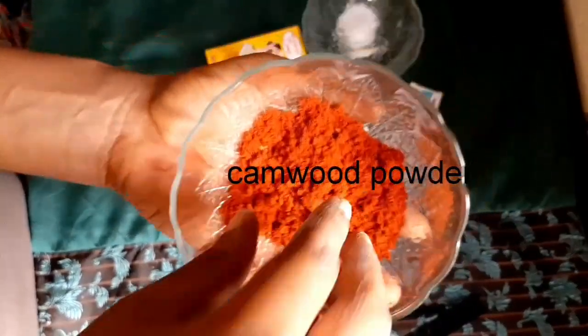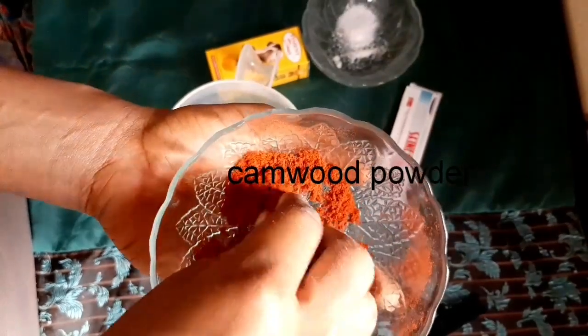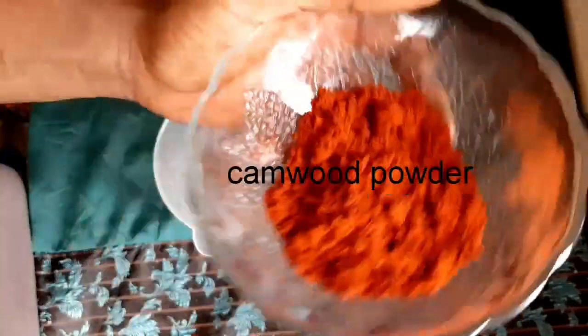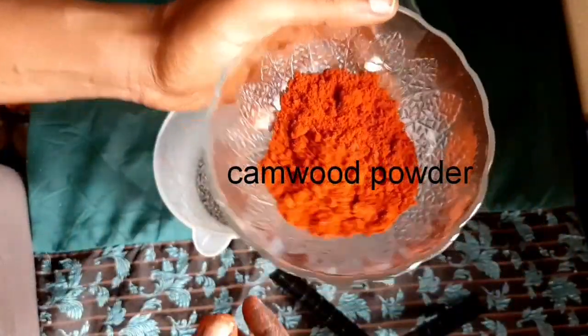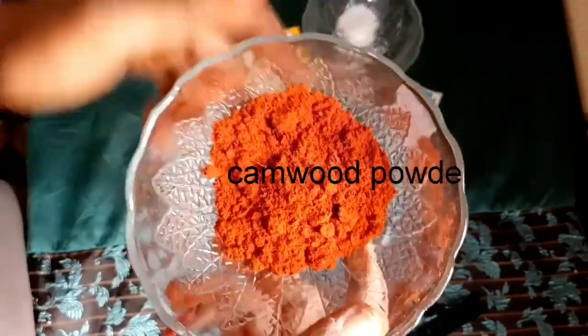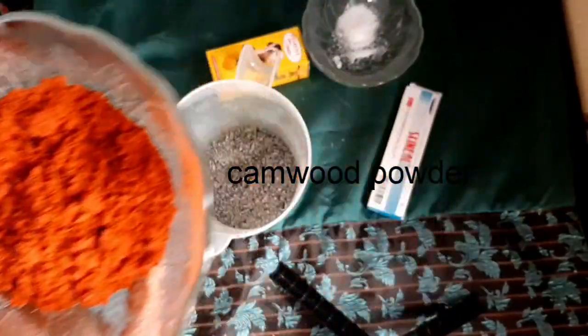Another ingredient we are going to be using is camo wood powder. Camo powder is a very powerful antioxidant and also has anti-inflammatory agents that help to improve blood circulation on the face. We're going to be using one tablespoon of camo powder, and I'm going to be adding it inside the grated crusader soap.